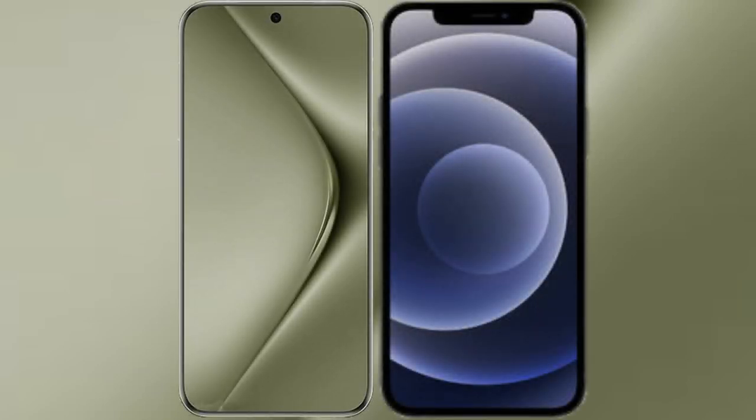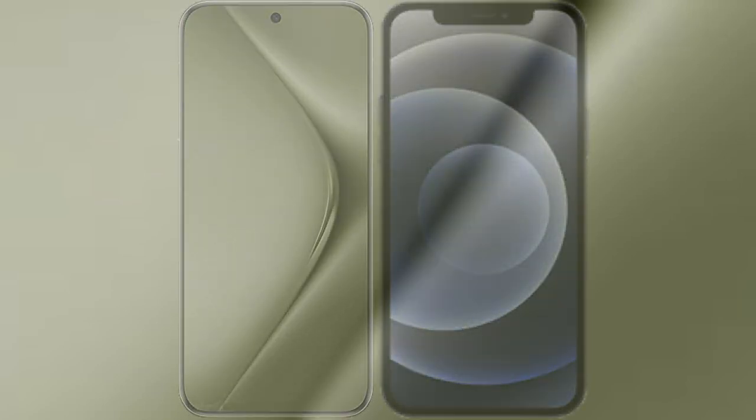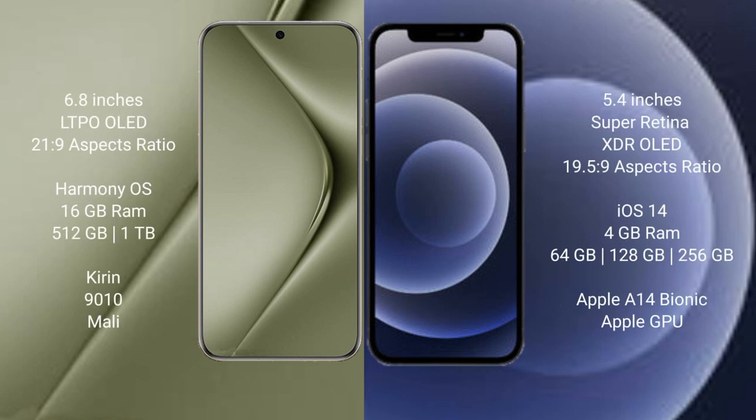I will compare the new Huawei Pura 70 Ultra with iPhone 12 mini. Huawei Pura 70 Ultra comes with a 6.8-inch LTPO OLED display. iPhone 12 mini comes with a 5.4-inch Super Retina XDR OLED display.